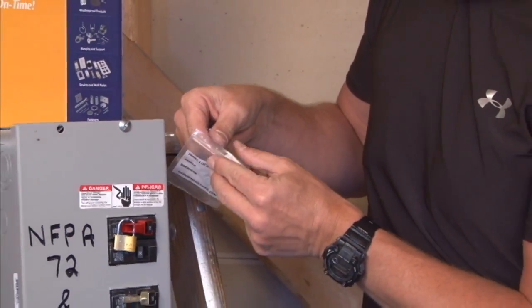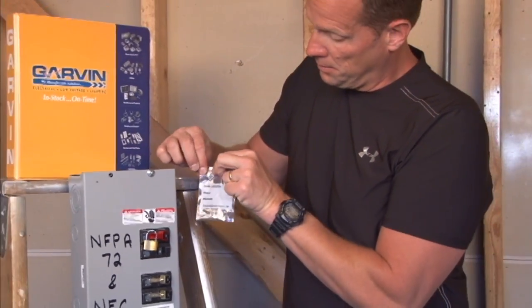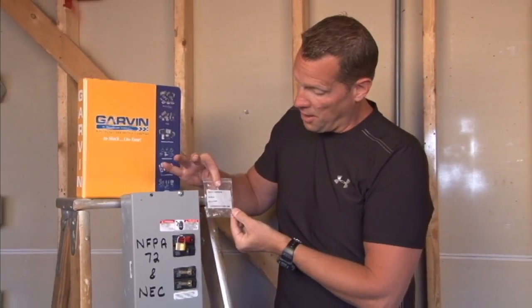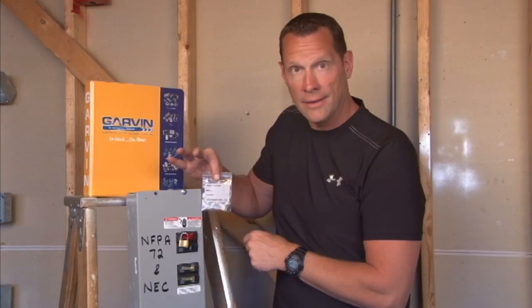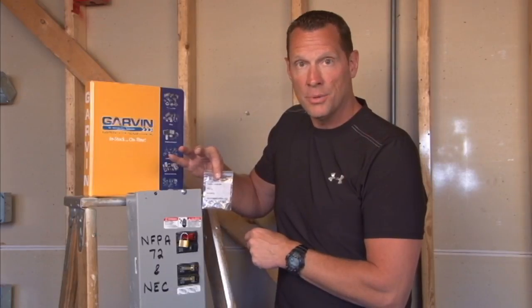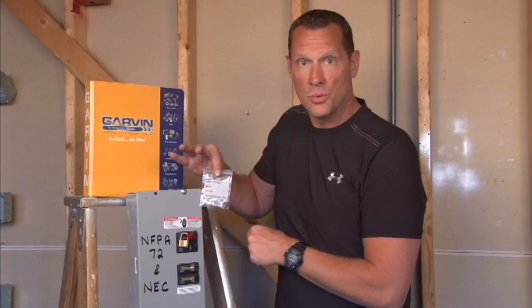You simply put the keys back in the bag and take it to the office of authorized personnel, who would be the only person authorized to unlock that life safety system, protecting all of the inhabitants in the particular building that you're working in.